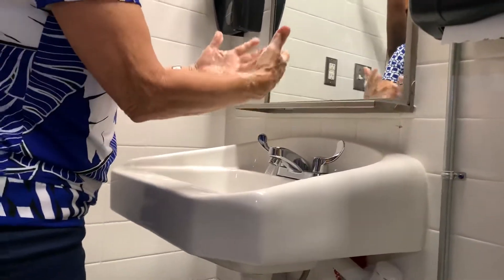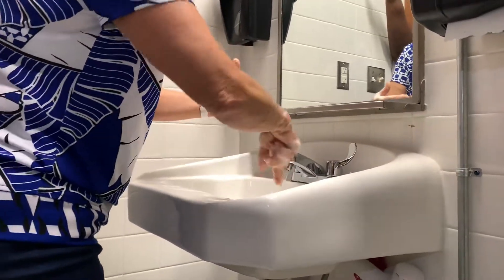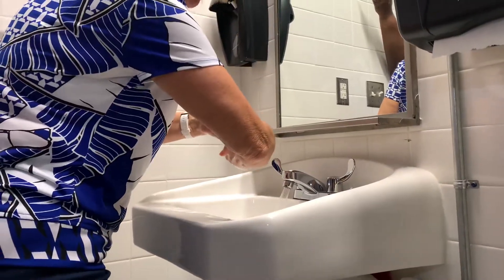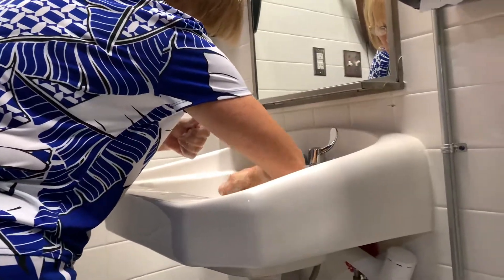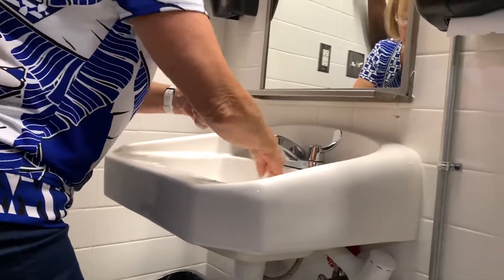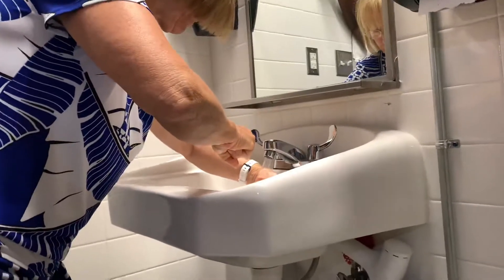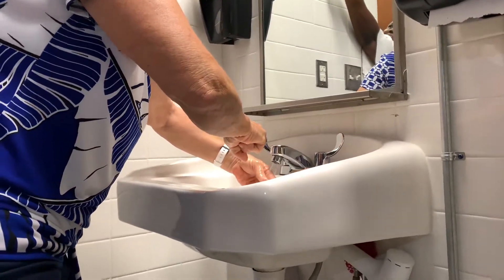So now look at how I rinse. I do this because I don't want to maybe touch the inside of the sink, which is nasty. So I just make a fist and I start at the wrist. You want to rinse wrist down, so you get all the soap off, and as you're coming through the water, you open your hand and make sure you get all the soap off. Then go this direction, making sure you get all the soap off. You must rinse each hand independently.